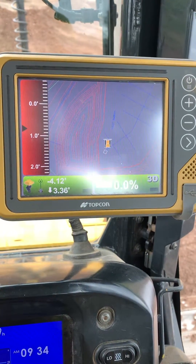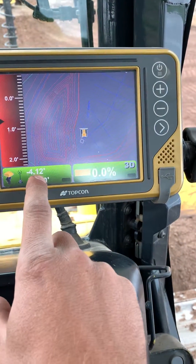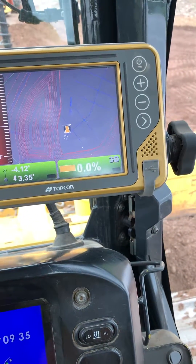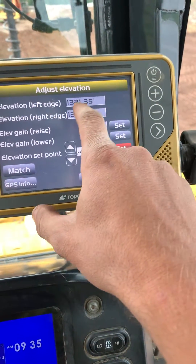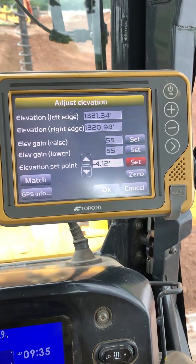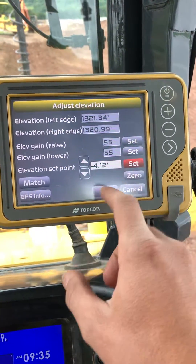I've got a 4.12 undercut on this for material that has to come in. You can click this and go down 4.12, but I actually went to the right elevation — I looked on the plans, hit match, and it sets it right there. You hit okay, set.